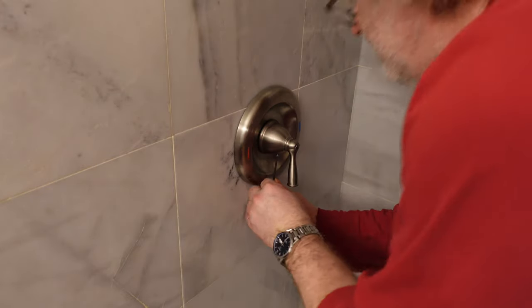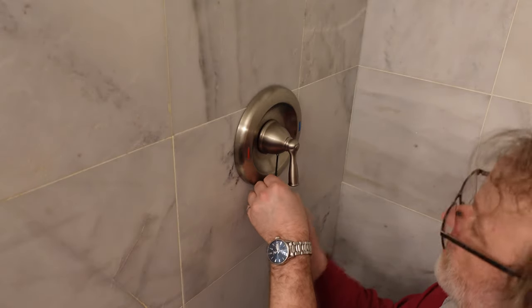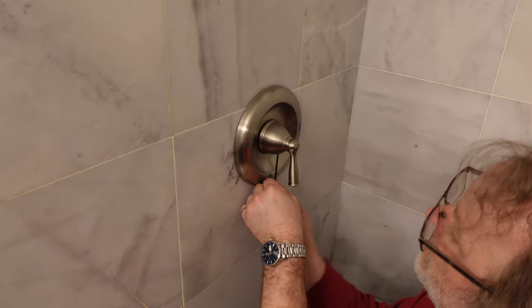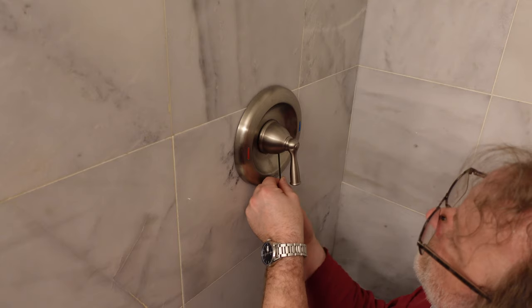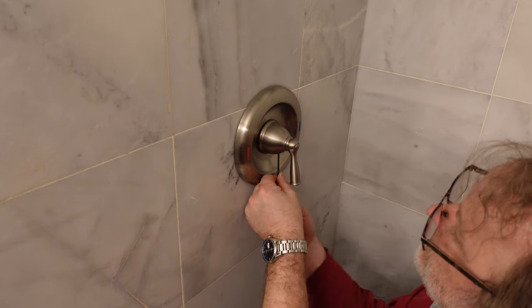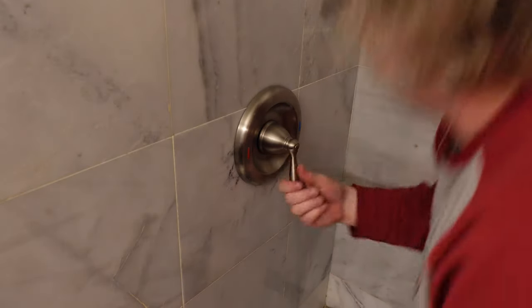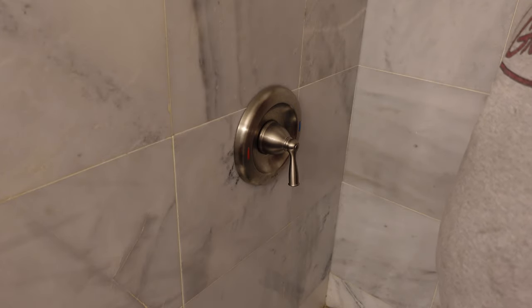I'm going to turn it off now that it's in there. The best way is probably to just turn off the water, but this is the second floor and the water shut-off is in the basement — and I'm lazy. There we go, that's now in there. Hot water, cold water — done. Easy fix, much easier than I thought it was going to be.